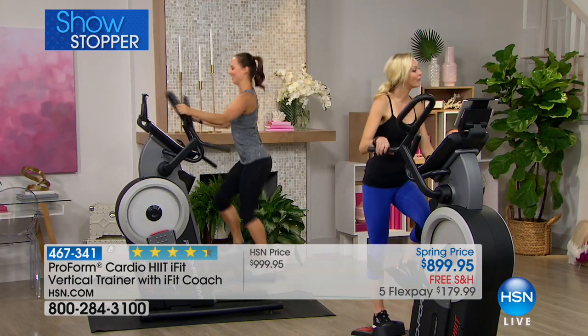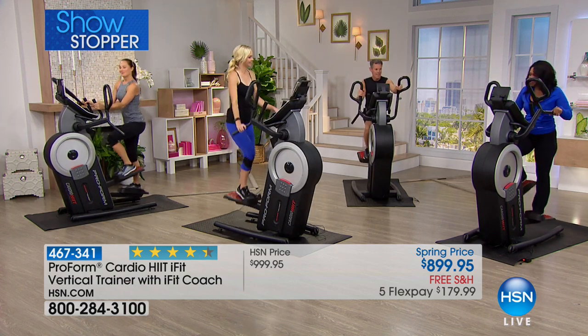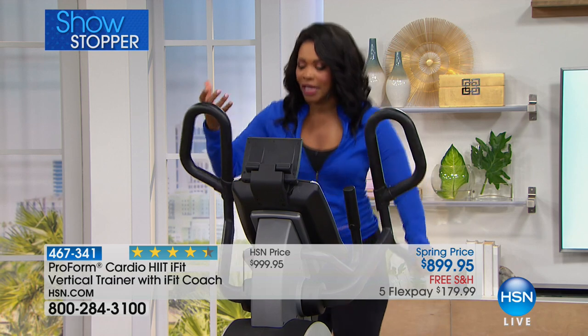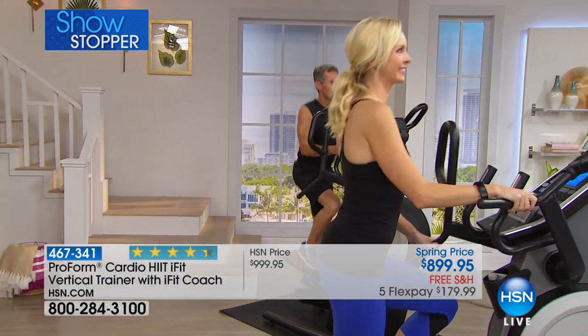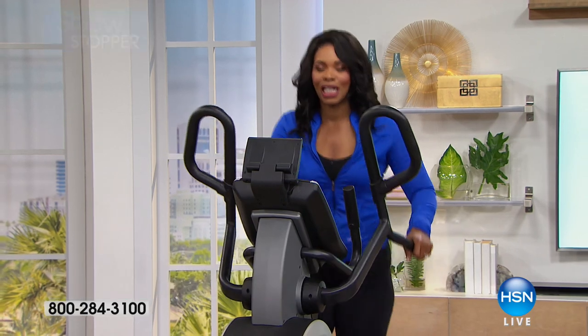Sometimes you see a new piece of equipment and think, am I going to be able to use it? The learning curve was three seconds. You get on because it's just like a stair-stepper, just like an elliptical, all married in one. It's great because you can hold on — you're not left to your own balance. There are several different places to hold on. We want you to take a listen to Amber, a testimonial from a real customer. We'll come back and show you even more about your brand new piece from ProForm.